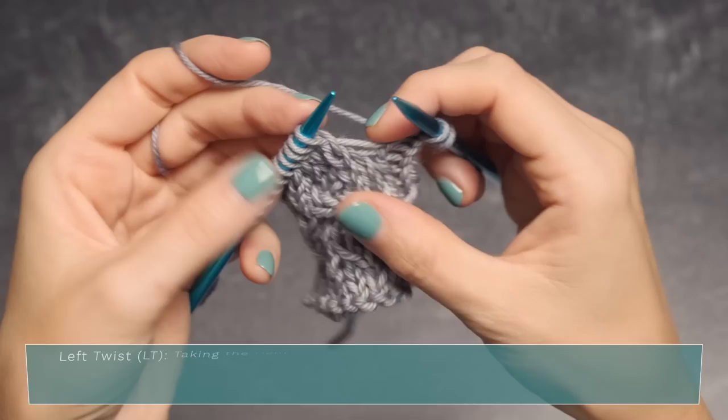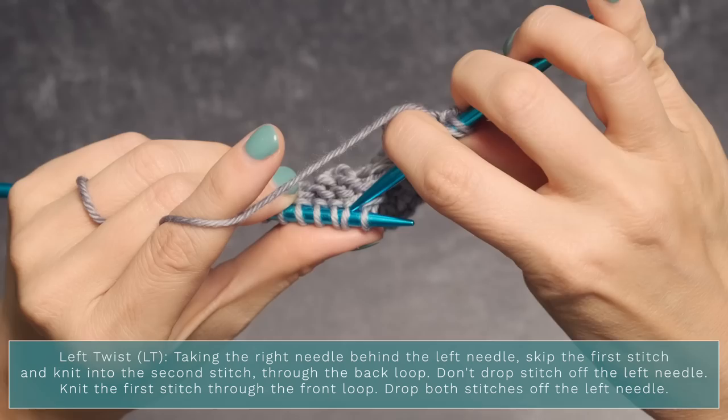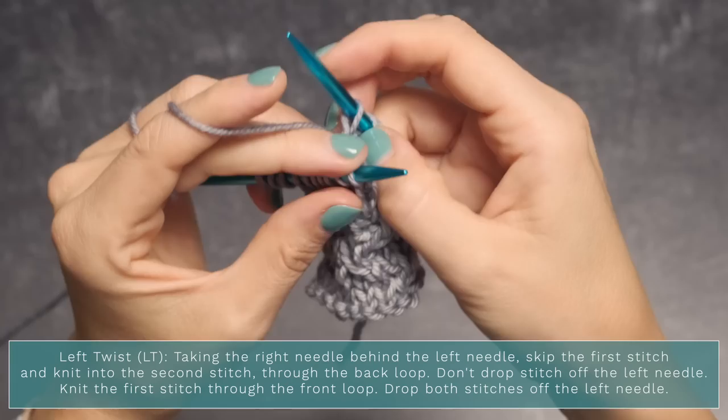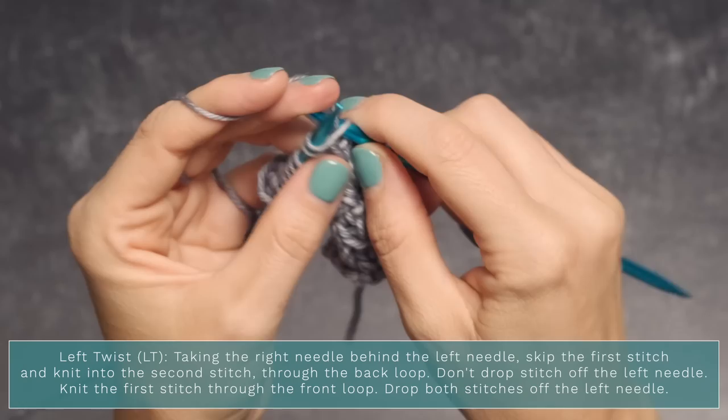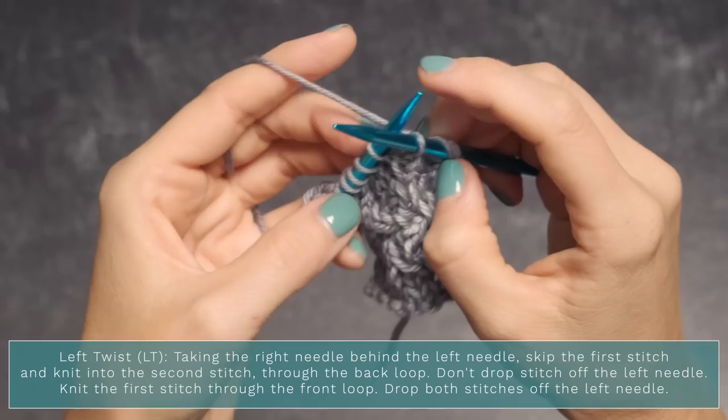For a left twist, take the right needle behind the left needle, skip that very first stitch, and knit into the second stitch. Swing around — don't drop the stitch off the left needle yet — and knit into the first stitch through the front loop, just like you'd normally work a knit stitch. Then drop both stitches off your left needle.